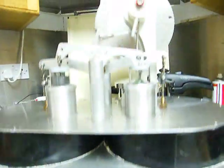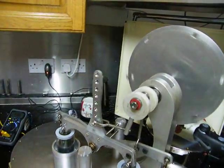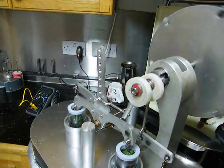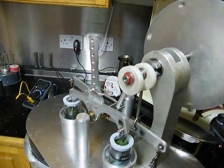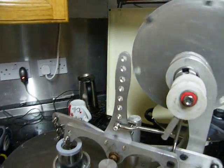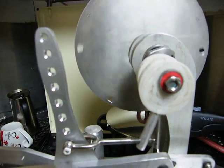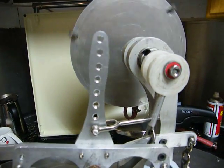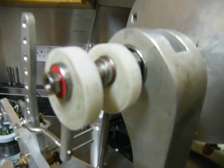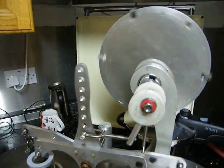Now it should continue to run. As you can see, it's a rocking beam for the displacer and for the pistons. The 90 degree timing issue is taken care of with a 90 degree crank, so it all comes from one journal here. This is the simple way out.